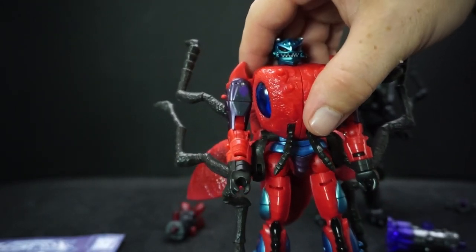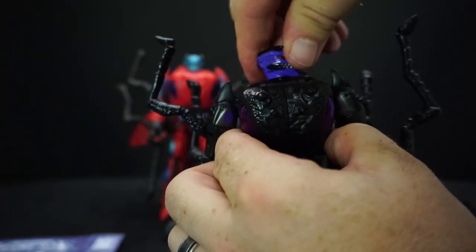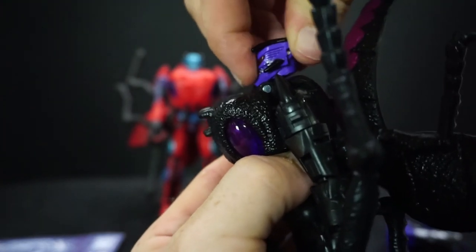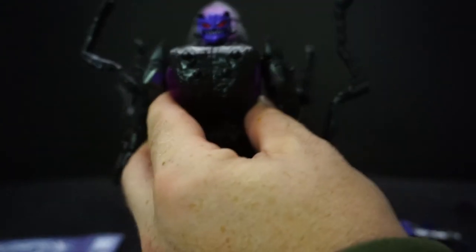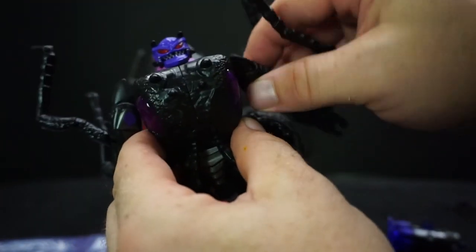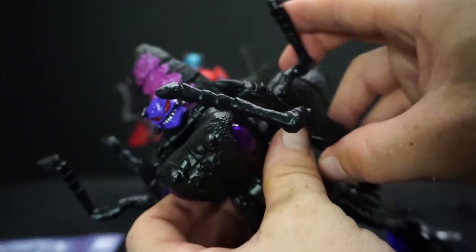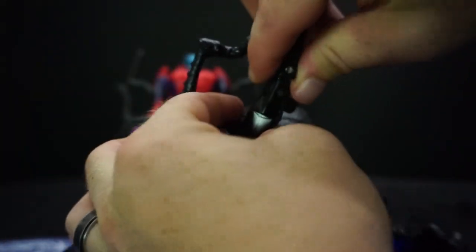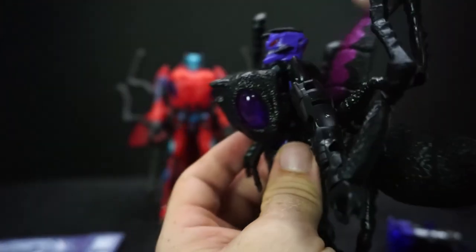Let's talk articulation. Since they're both the same, we only need to look at one. The head can rotate around, he can move his jaw, but the head doesn't go up or down much — just a little wiggle. Side to side is a little better than forward and back. The arms can go up and go all the way around — even with all the legs there, it can still manage without hitting anything as long as you move the legs.